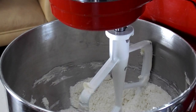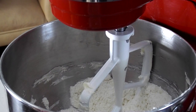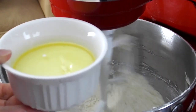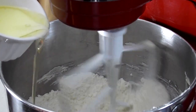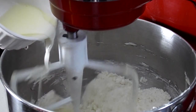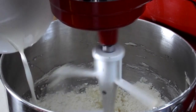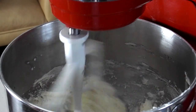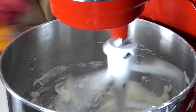So now we can go ahead and turn it back on to the lowest speed and I'm going to add in my milk and my vegetable oil. Of course we're using whole milk that is at room temperature, and the oil and the milk really will help this cake stay nice and moist.